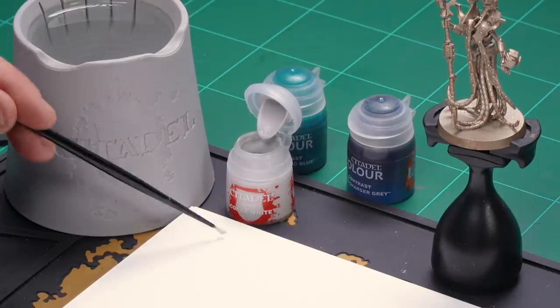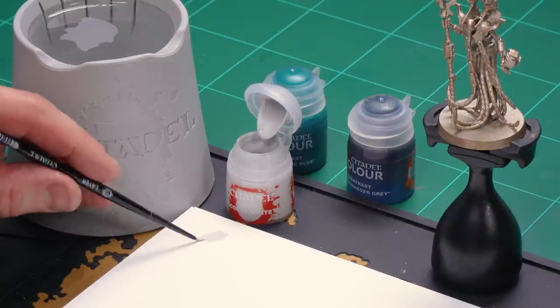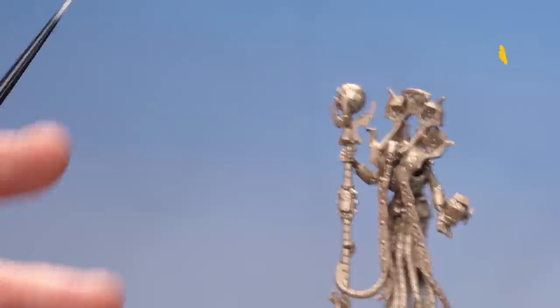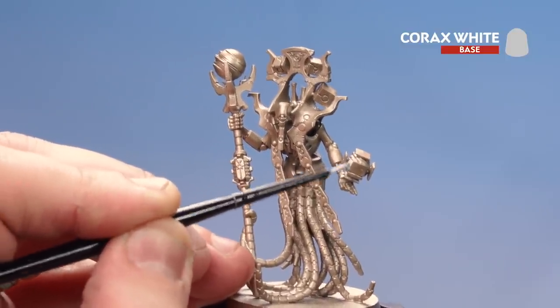I'm going to start by base coating the interior with Corax White. I'll get a small layer brush, apply a little bit to the palette with a touch of water, get a nice point to the brush, and then just start painting the interior of the Chronometron. Take your time — you want to do a couple of coats, and don't worry if you get it on the panels on the outside.